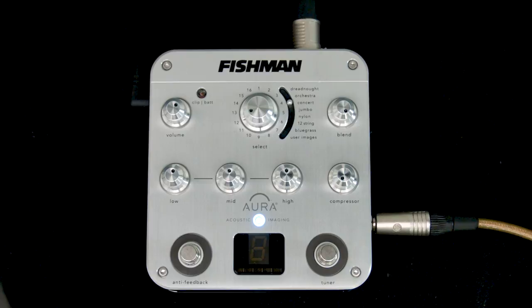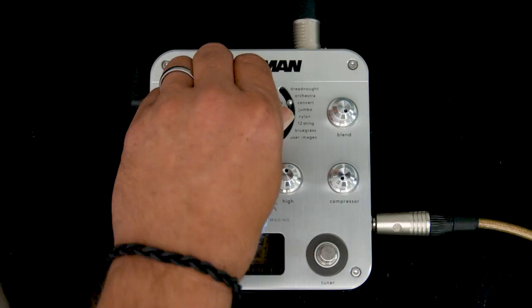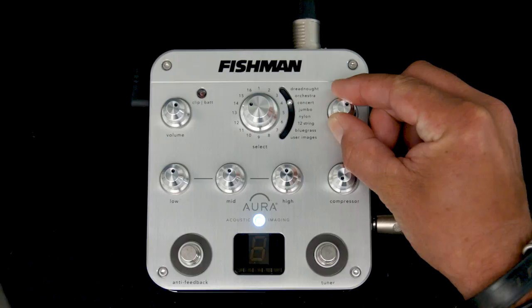The idea is that you go through these and you find one close to what you want your guitar to sound like. Once you've found that — in this case we're going back to number 14 — then you bring the blend back to about 12 o'clock so you're now getting a mix of your actual guitar and the image, and then you can start to apply the EQ to fine-tune and tweak it how you would like it to be.